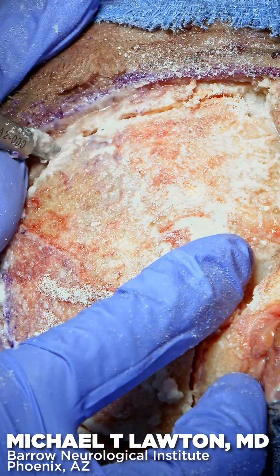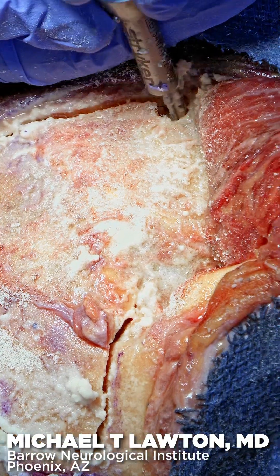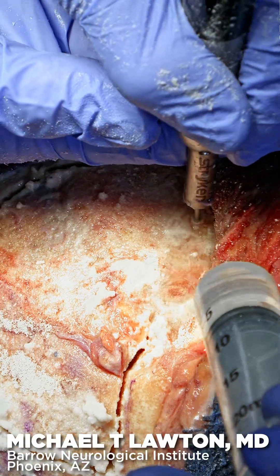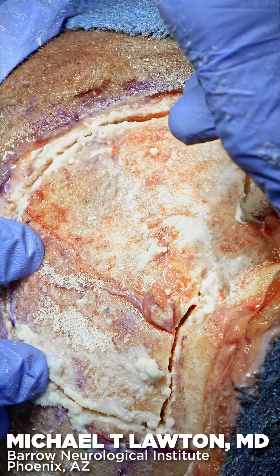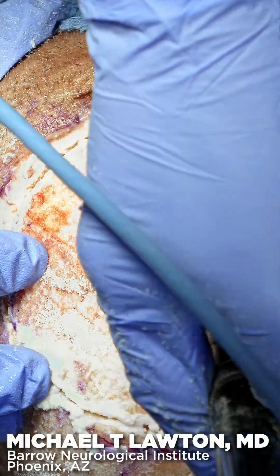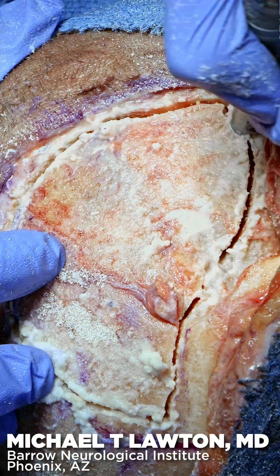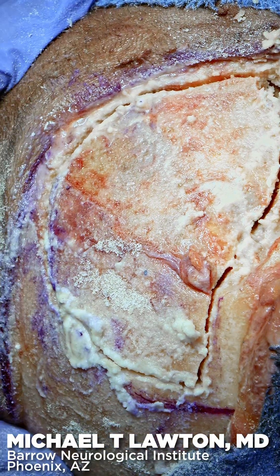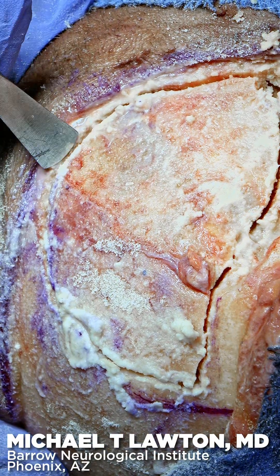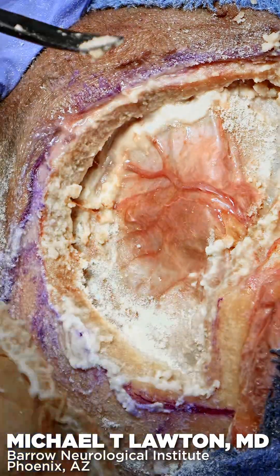Then we'll come back around this circle here. Now I'll go along the temporal side. And there I'm feeling the pterion on the other side. So now this flap is based on this pterion piece, and we can just elevate and snap what remains here. There it goes — there's your flap.